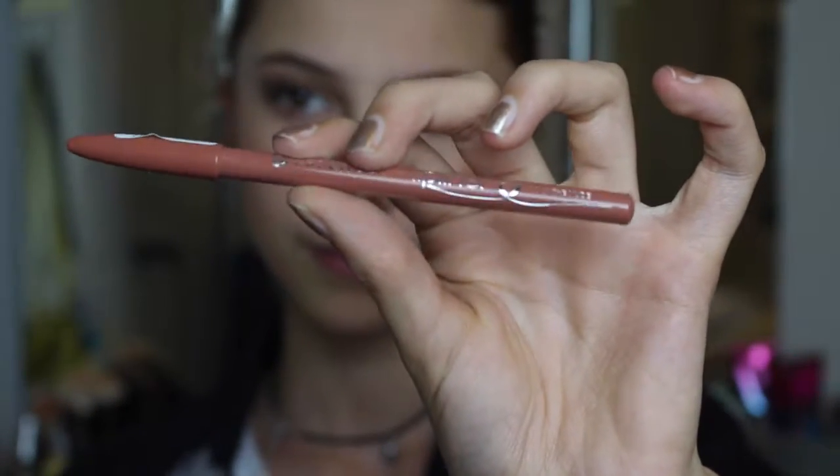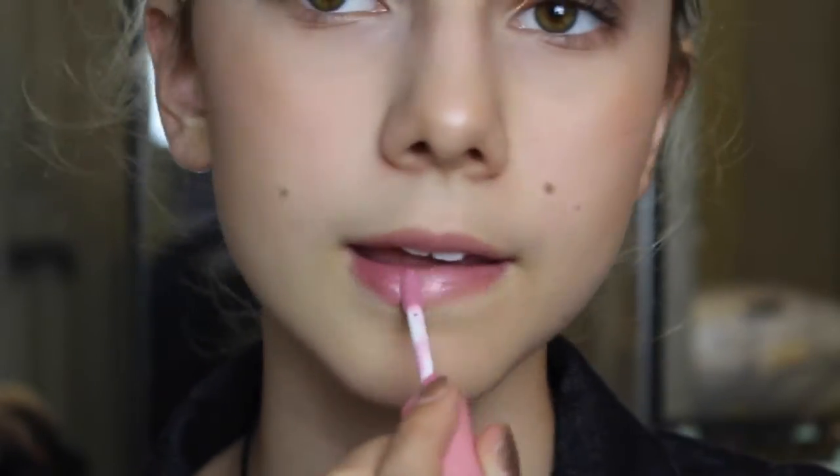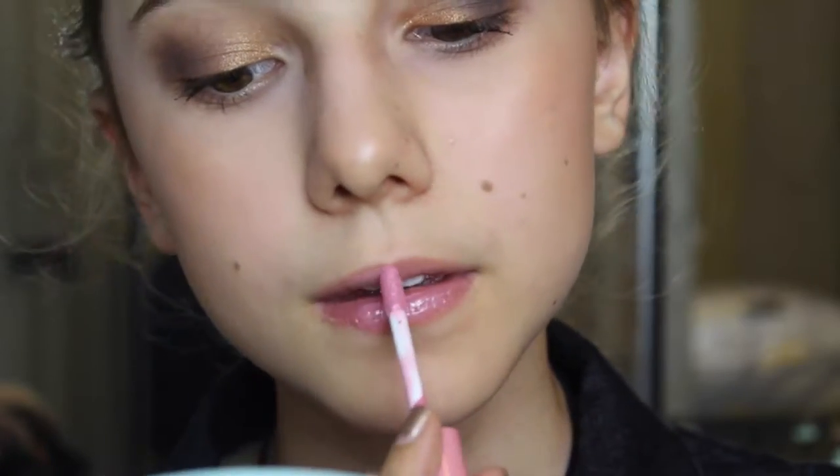For the lips I'm using the Essence Lip Liner in the shade In The Nude and just lining my lips. I love this liner because a nude liner can honestly go with any lip color. To finish it off I'm using the NYX Butter Gloss in the shade Éclair — it's such a classic lip gloss, a beautiful pinky everyday color. That's it for this video, I really hope you enjoyed it, don't forget to subscribe, and I'll see you all in my next video — bye!